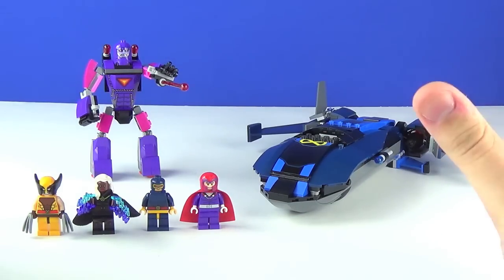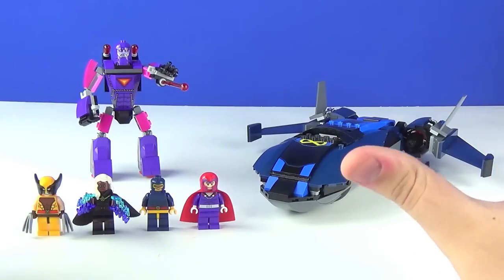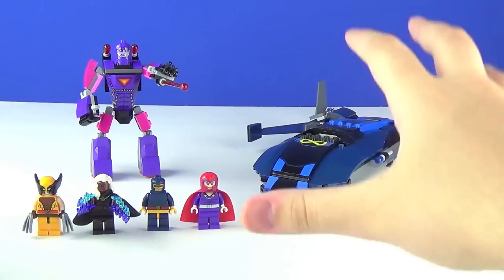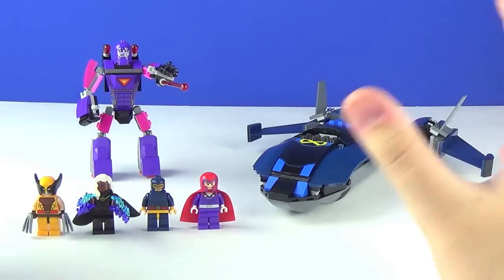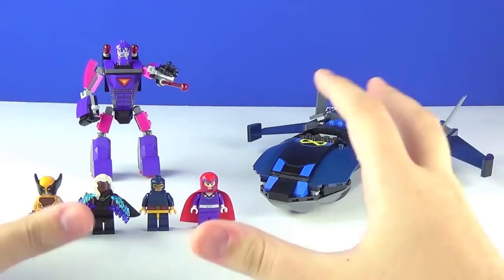That movie was phenomenal and this set is actually directly based off of the X-Men Days of Future Past comics, because the Lego Group doesn't have the rights to make sets based off Fox's X-Men films. Apparently they do have the right to make sets based off the X-Men comics, and that's pretty much where this set is directly taken from. I think that's really great — it's better than nothing, and at least we're getting some form of a Days of Future Past set.